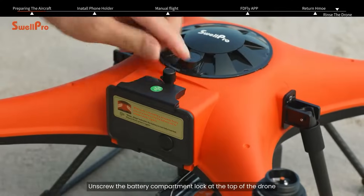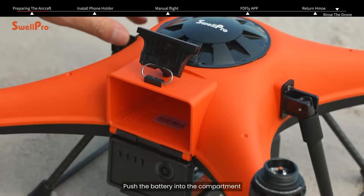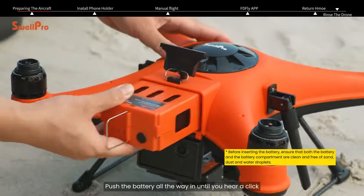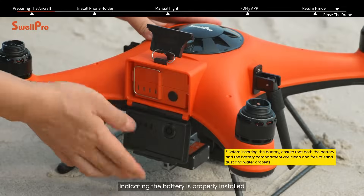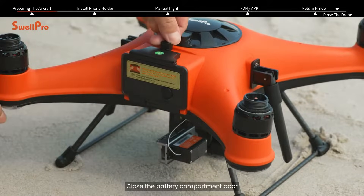Unscrew the battery compartment lock at the top of the drone and open the battery compartment cover. Push the battery into the compartment with the black connector facing down. Push the battery all the way in until you hear a click, indicating the battery is properly installed. Close the battery compartment door.